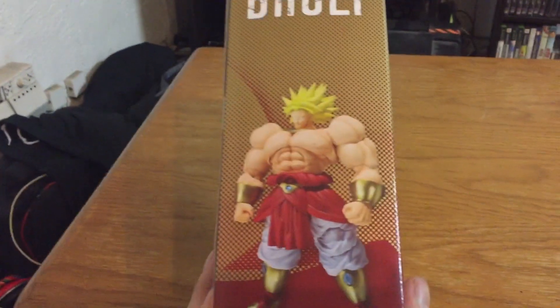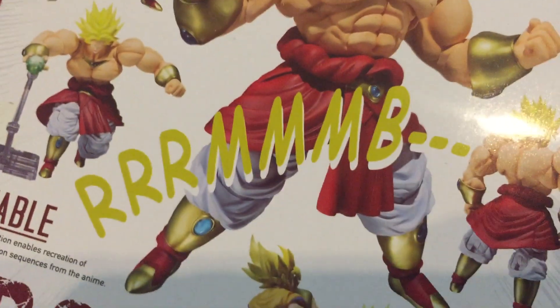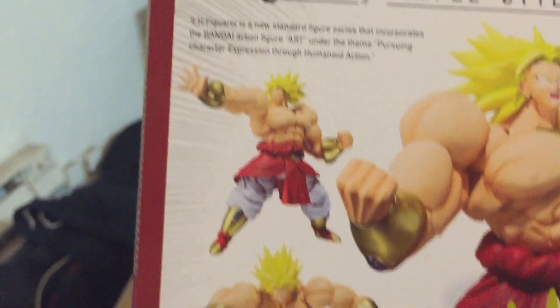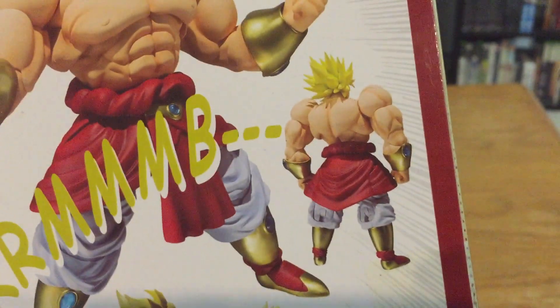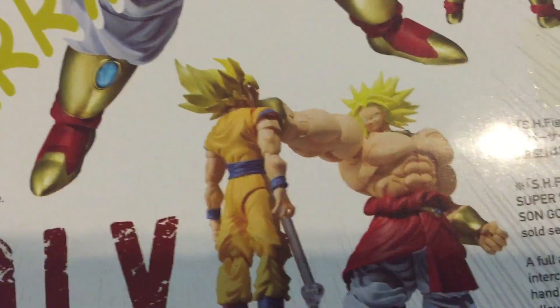It looks a lot cooler in person than in the pictures. On the box you get to see a little action pose with a little ball on the side, an Omega Blaster pose, a blast pose, him charging, and then him crushing Goku's face — because that's what it was designed for.